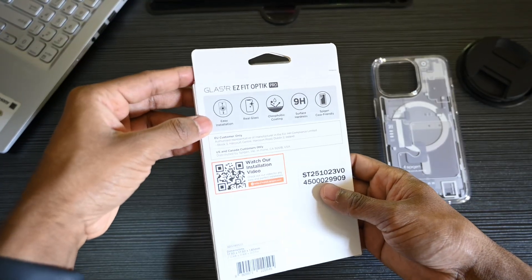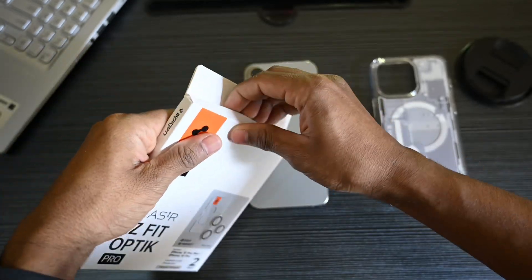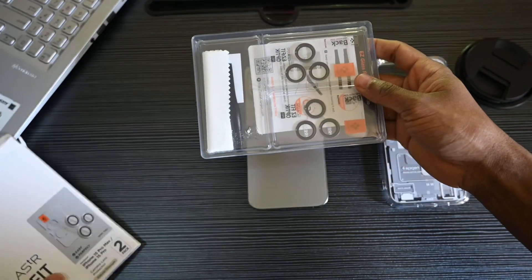Let's start by examining the packaging itself. A well-designed package not only protects the contents but also creates a memorable first impression.